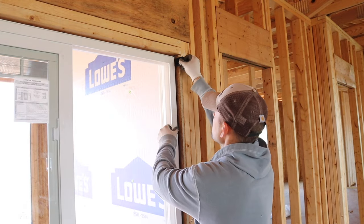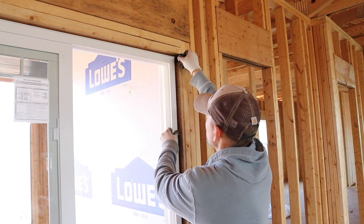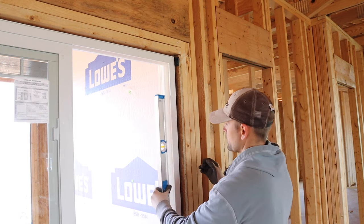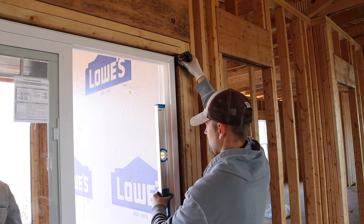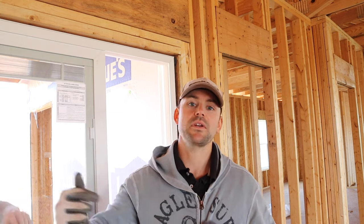In order to get that door shifted over, this is when you just take shims. I got a couple of old composite shims here — you just put it up in the corner of the door that needs to be shifted over and check with the level as you shift it a little bit more. Now that we got the door setting square where we want it, we nail off the nailing flange on the outside.